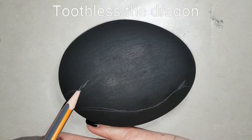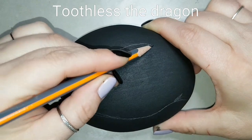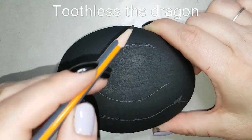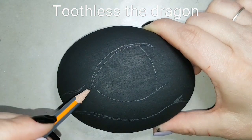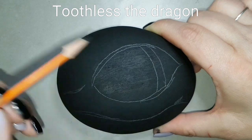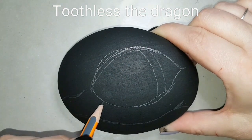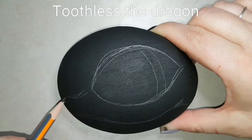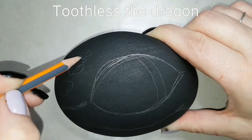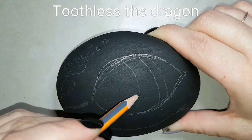Toothless is a dragon from the movie How to Train Your Dragon and he is my favorite dragon in the whole world - he's the cutest, the most handsome, the most playful. He reminds me so much of my black cat Max, who is currently getting into mischief right now. My whole family calls the cat Toothless sometimes - my husband, my sons. Toothless is definitely my favorite, and Max is one of my favorites too - don't tell Maple or Monroe!